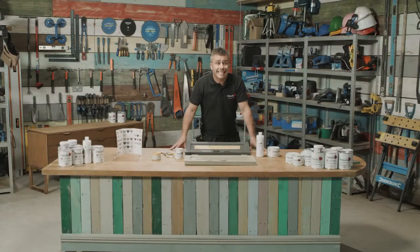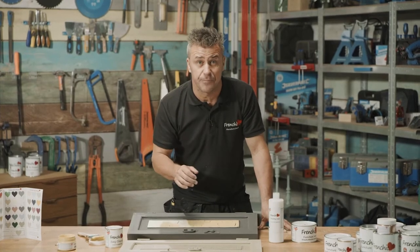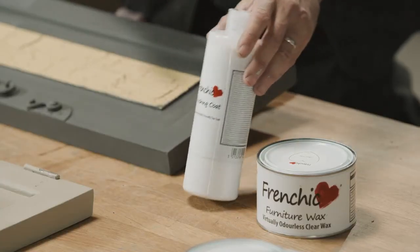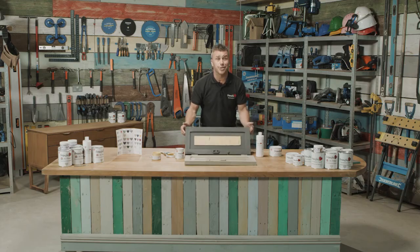So that's how quick and simple you can get a crackle effect by using French Cheek's Easy Crackle. All you need to do now is seal it — you've got a number of options: you can use French Cheek's finishing coat or one of French Cheek's waxes. Now hopefully you will agree I have done a cracking job.